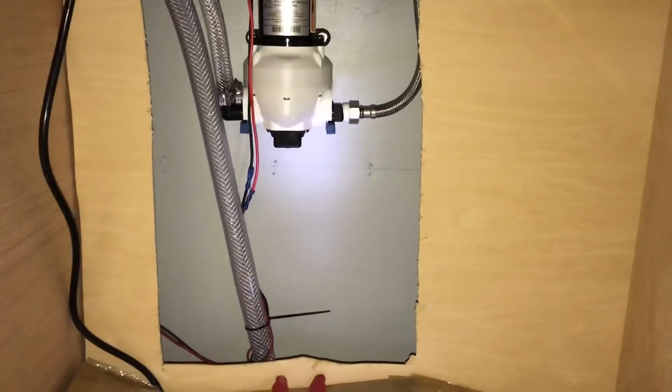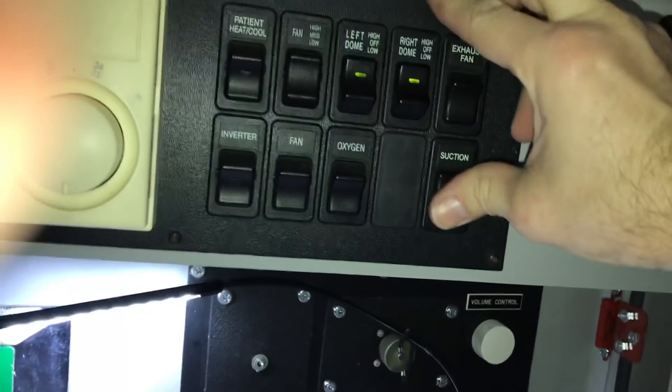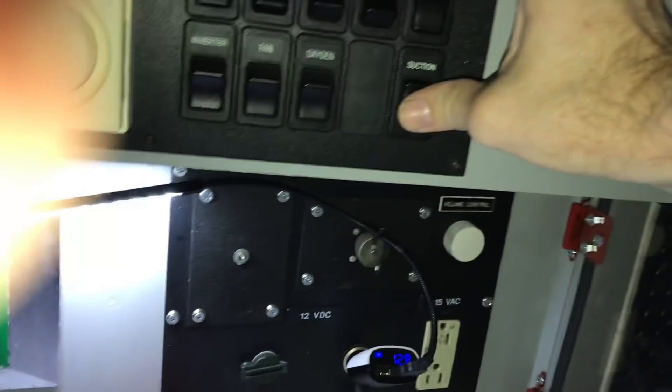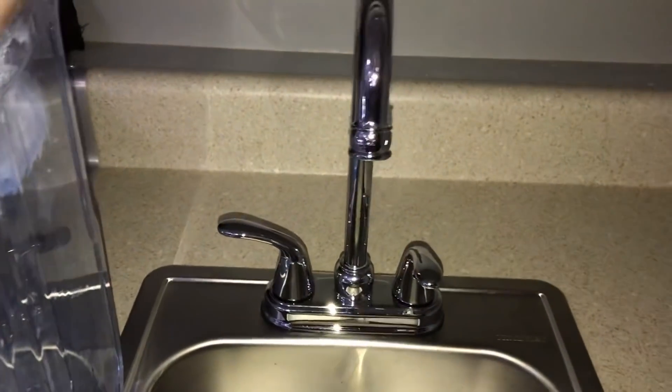The moment of truth — let's throw the switch and see if we have power. Yep, heard the pump kick on. Let's let the pressure off and try that again. Yes! We are good to go. We've got power — this is awesome, and that was pretty simple.